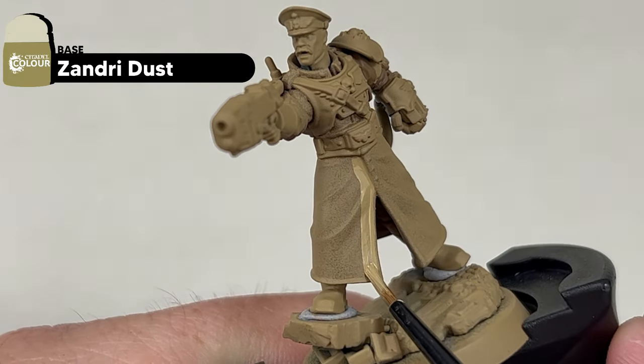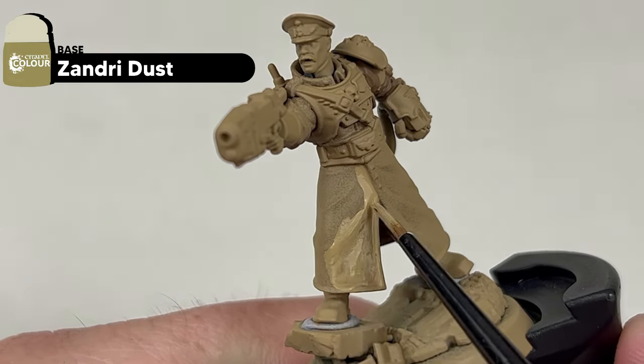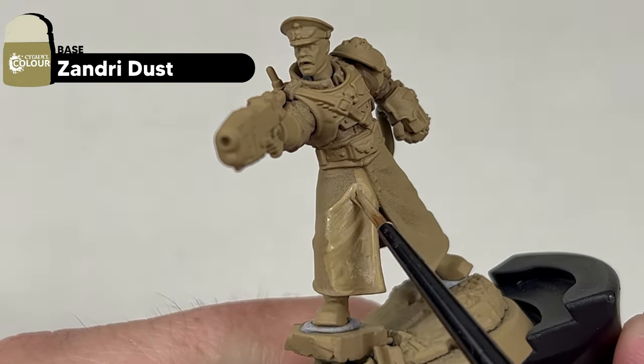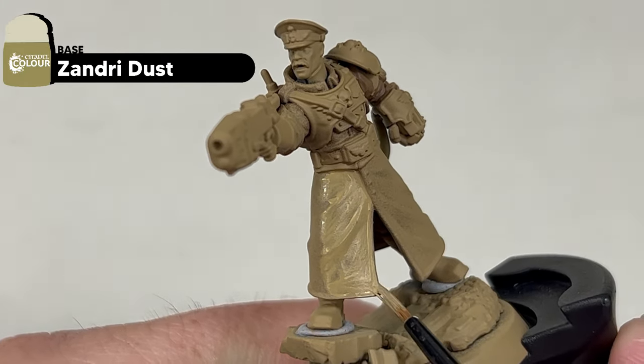This is for the coat as well as the hat, and we are going to apply two thin coats. The brush I use throughout this tutorial is the Small Artificer Layer Brush from Citadel.